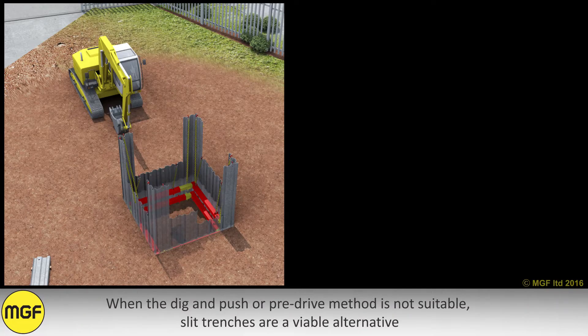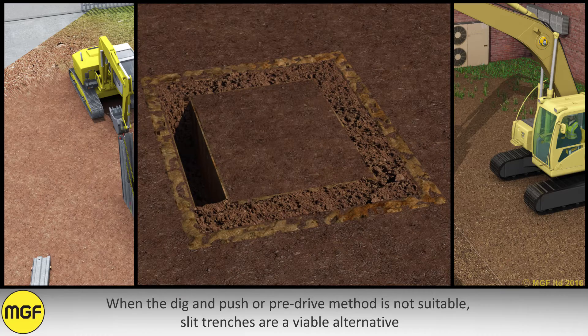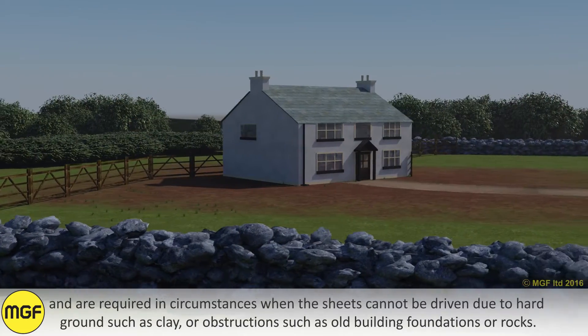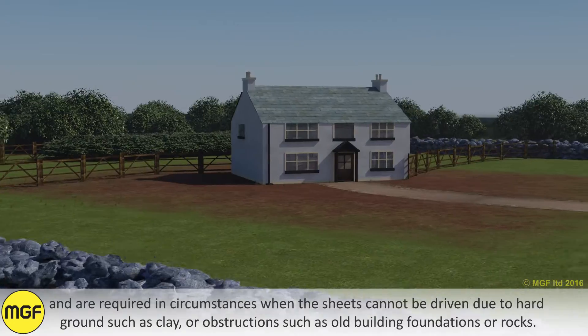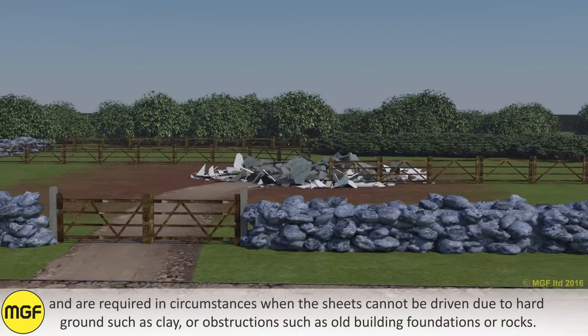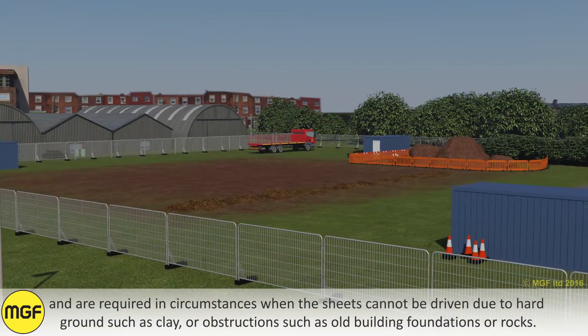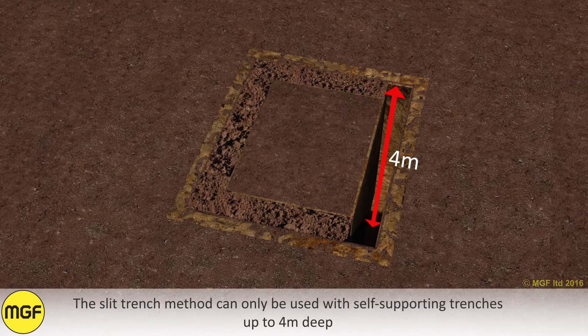When the dig and push or pre-drive method is not suitable, slit trenches are a viable alternative and are required in circumstances when the sheets cannot be driven due to hard ground such as clay, or obstructions such as old building foundations or rocks. The slit trench method can only be used with self-supporting trenches up to 4m deep.